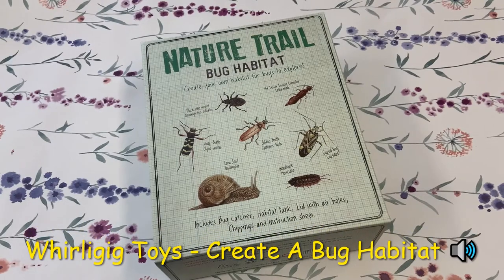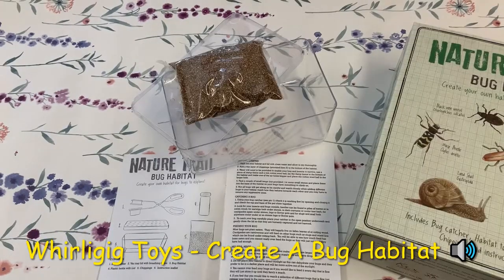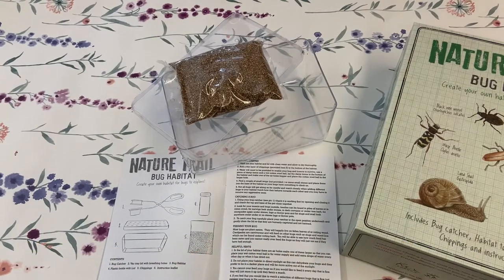With summer finally here it's time to go out and explore nature. Whirligig loves all things science and this kit really impressed us.